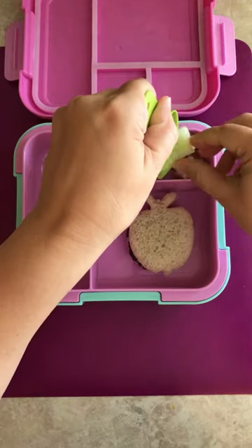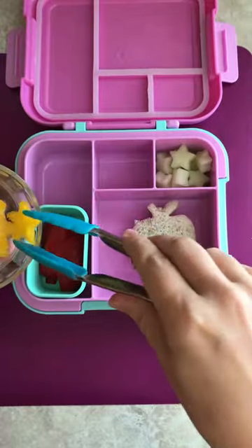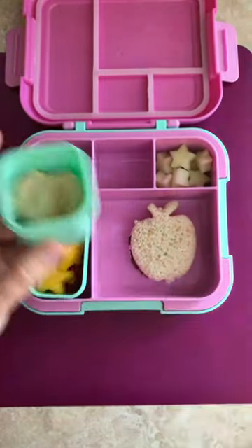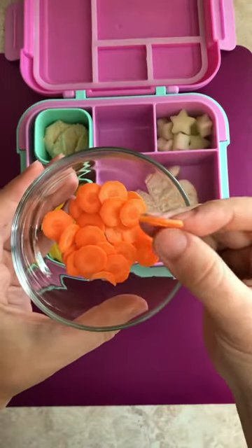For the fruit, I packed some star-shaped honeydew. For the veggies, I packed some red pepper strips and yellow pepper gold stars. Some plain hummus for dipping. I used a mandolin to cut carrots into these thin coins.